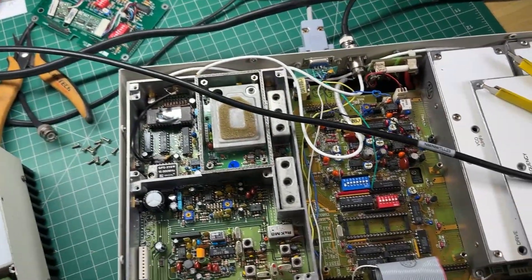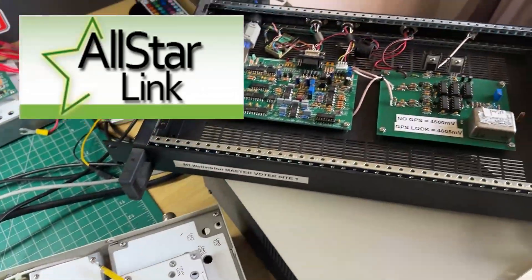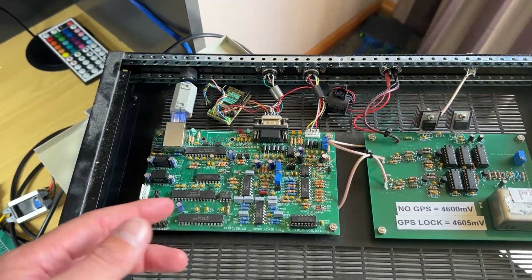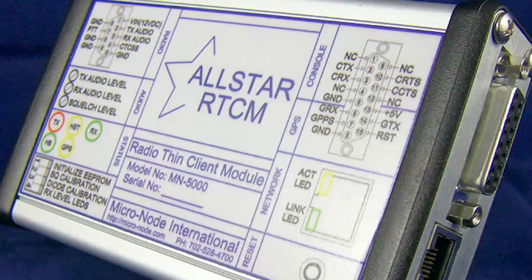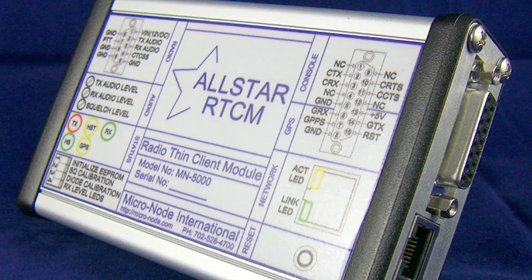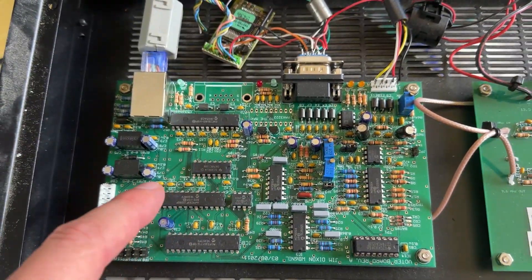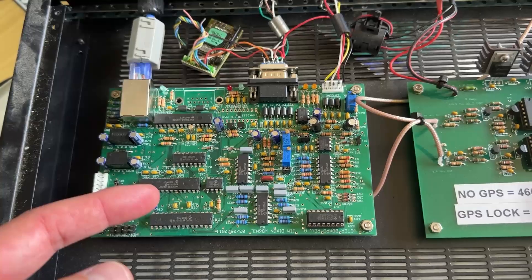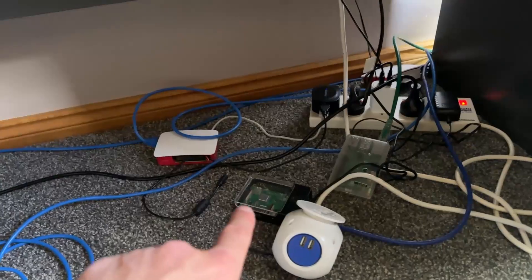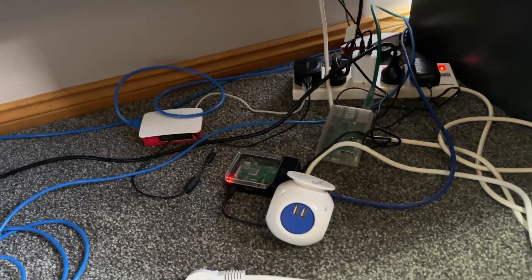is I am setting this up with the All-Star Asterisk Voter system, which is sitting over here. So if you do a search for All-Star Voter, RTCM - that's the other version of this. But basically, I built this board up, and what it is is a repeater controller that's controlled by All-Star. So under the desk here I've got some Raspberry Pi. That Raspberry Pi there is running All-Star, an All-Star node.